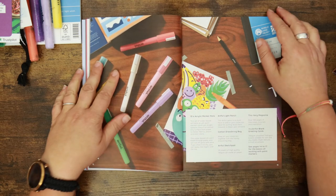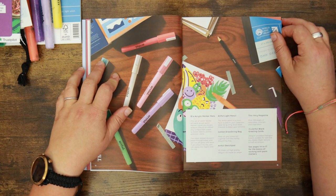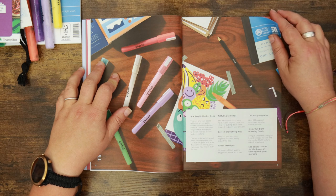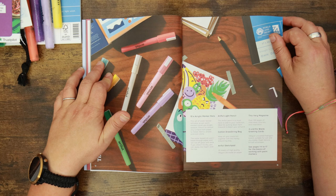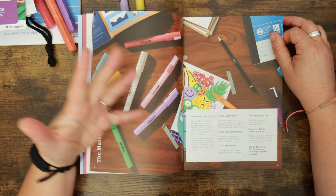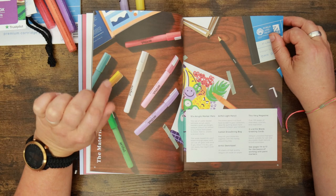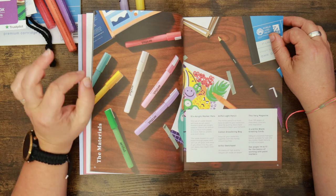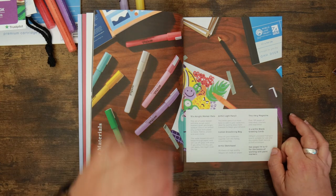The water-based ink won't bleed through paper and will rub off glass with ease. If you allow it to dry you can apply new layers over the top. The pencil is a must-have, ideal for putting down faint line work to begin your artwork. The cotton drawstring bag keeps all your materials together. The Artful sketch pad has 20 sheets of high-quality 140 GSM paper. There are four Artful blank greetings cards — 280 GSM uncoated Fedrigoni board, suitable for wet and dry media with a slight texture — and craft envelopes.